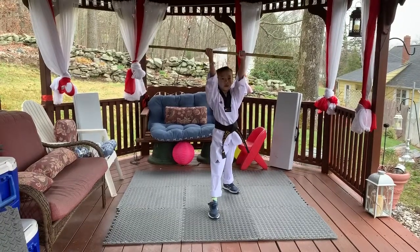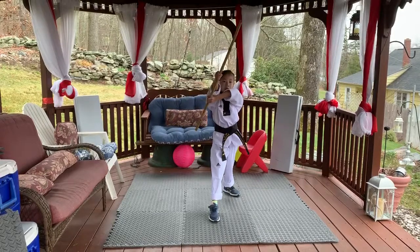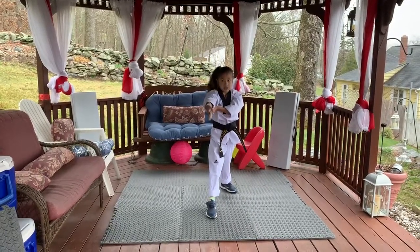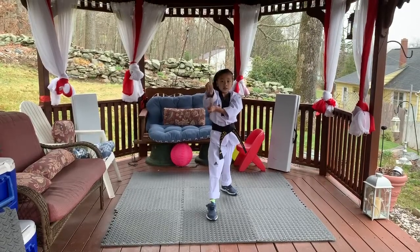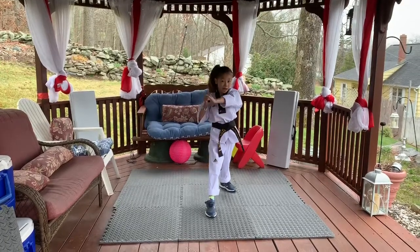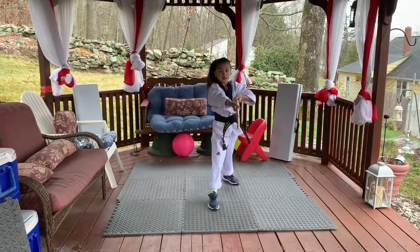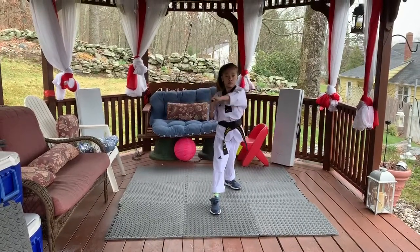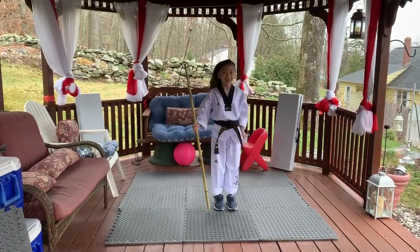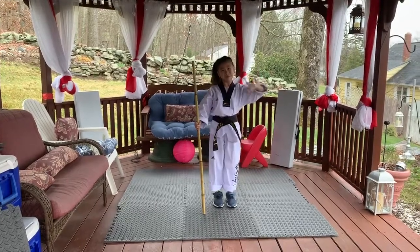And then, you want to put your bow staff up. Turn your hands so you can't turn it anymore. And then, the bow staff goes to your right armpit. Then, the left hand is closer to you. And you want the darker side of the bow staff tip to go in back of you. And then, you go back to the beginning. That was easy, huh? Thanks for watching my channel. Make sure you stay fit and stay strong. Bye!